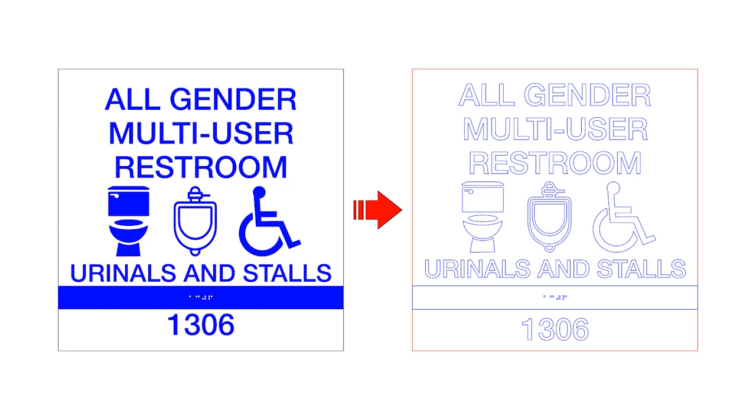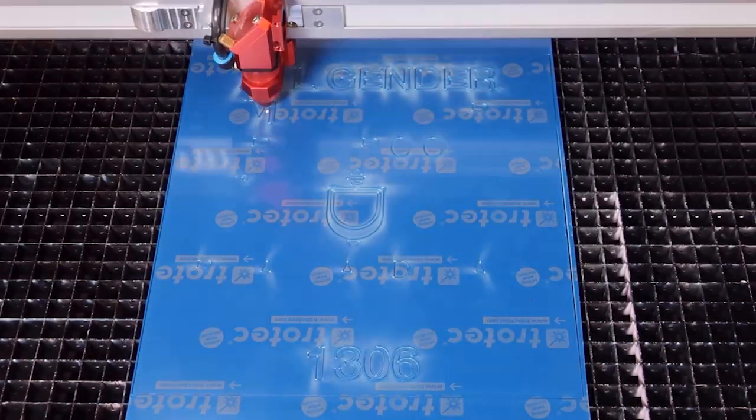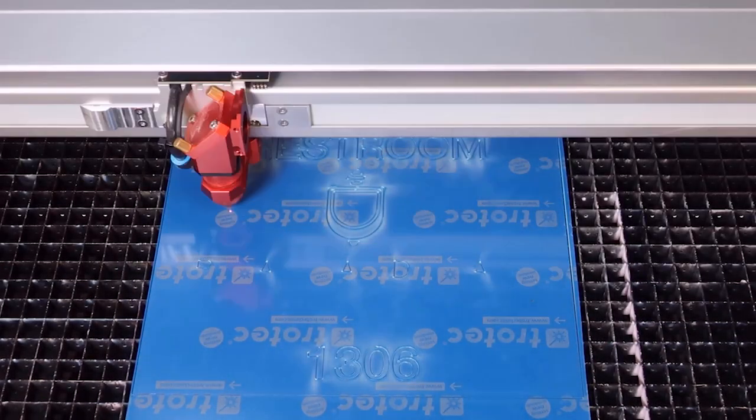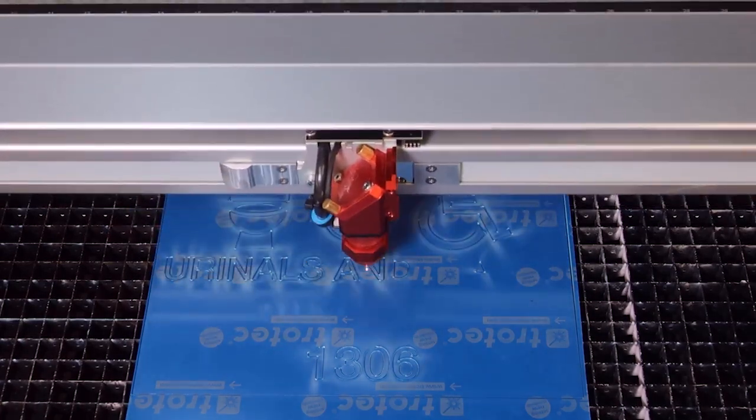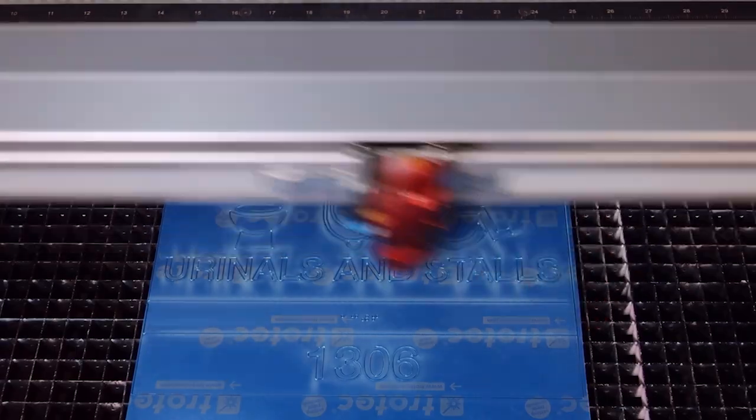We are then going to convert our original file to an outline with the blue line cutting the first layer and red cutting both. You can find the application file in the description box below. The laser will cut out everything in place, all of the letters and details in one job.